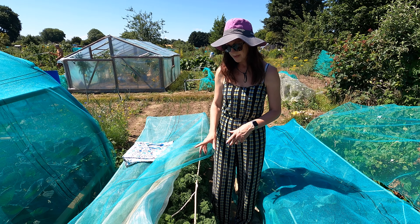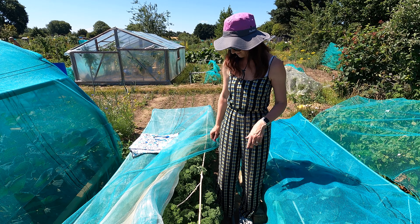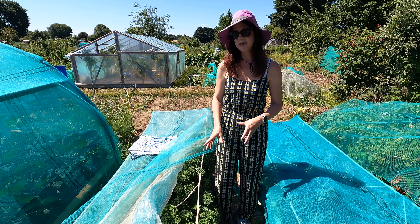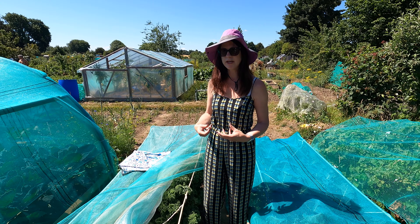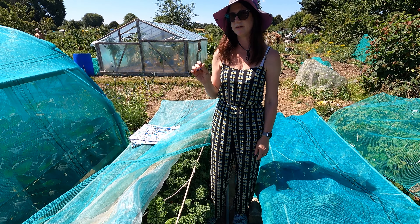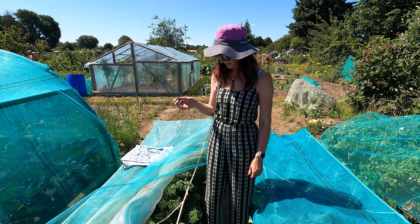The other thing is to pick it regularly — that's another way to reduce the whitefly from underneath the leaves. You get loads and loads of kale so you can easily share it with friends and family. Pick more regularly so the whitefly can't take hold, and check underneath the leaves regularly for any little yellow eggs, which could mean the white cabbage butterfly has got in and you'll then get caterpillars.